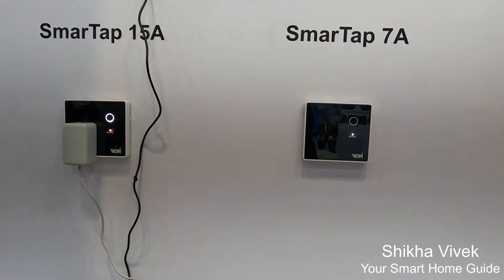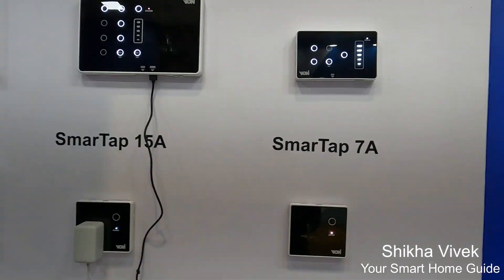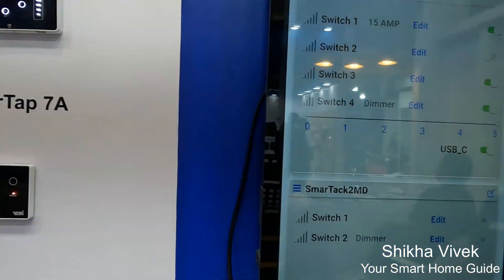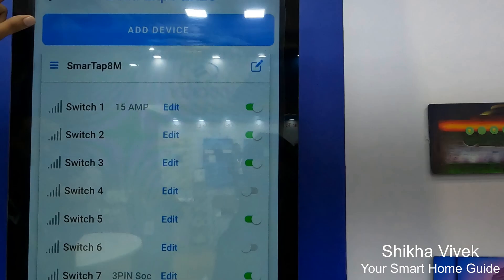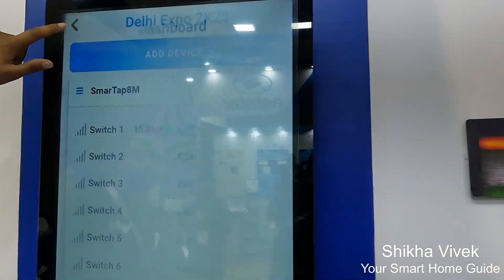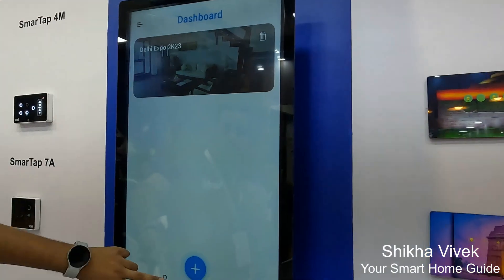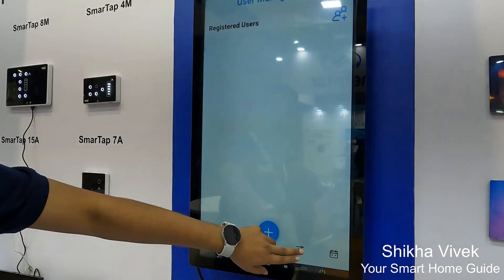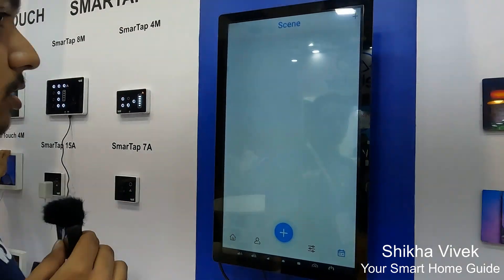Now, having a quick look on the app side — this is how our app looks. This is a room we have created, and on the back side, this is our dashboard. Here we are having user management control, a control mode where you can control all the devices on a single page, and we are having scene creation as well.